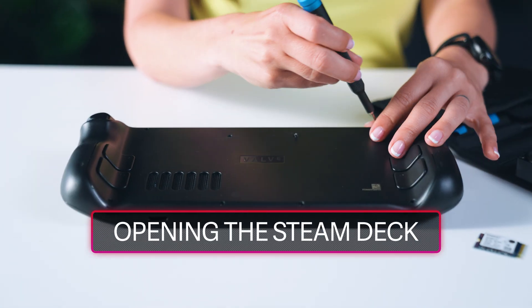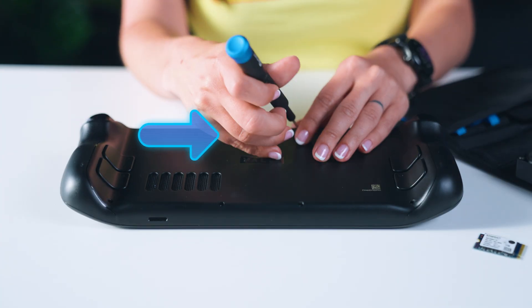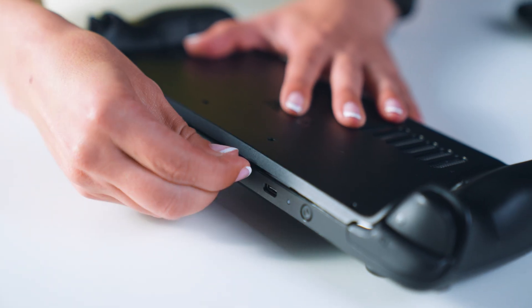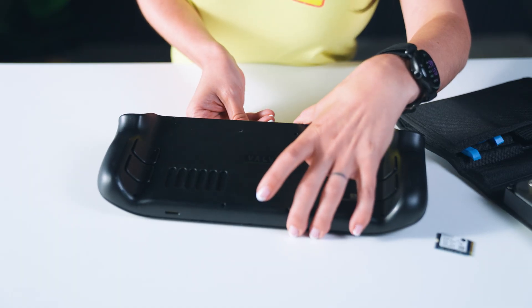Make sure the drive you're installing is a single-sided M.2-2230. You'll be using a Phillips-head screwdriver to remove the back cover screws — keep them separate, as the central screws have shorter threads than the outside screws. Once they're removed, you can unclip the back cover. You may need an opening pick; start at the top or bottom edges and it should lift away easily.